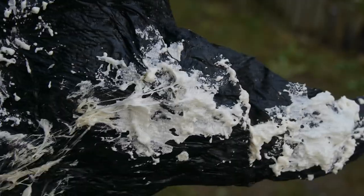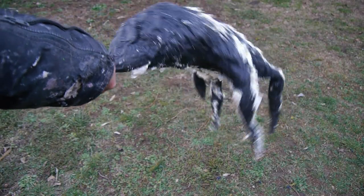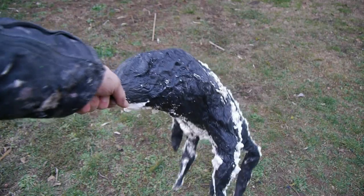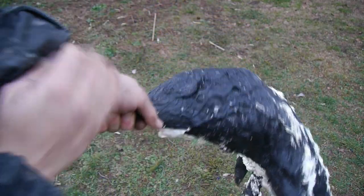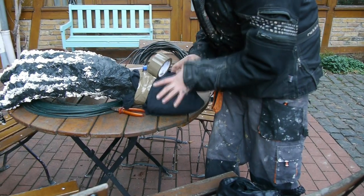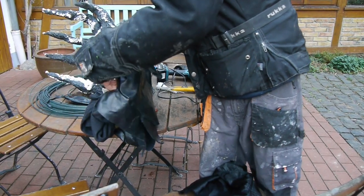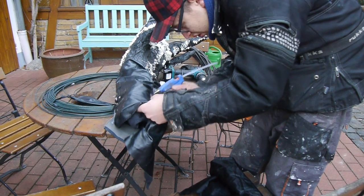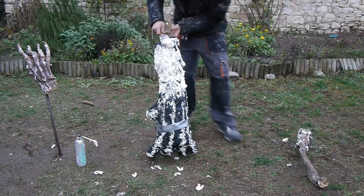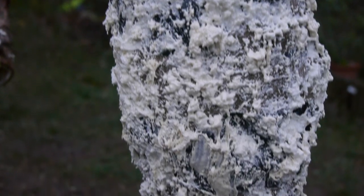I used the foam to sculpt certain hand profiles, which should indicate tendons and knuckles. But once the foam was dry, I bumped into another problem. Since the whole creature should end up being a wearable costume, I integrated a handle to hold and control the hand later on. Unfortunately, it is fully visible and too close to the ground to get covered by the sleeves of the coat. The simple solution was to just wrap some old cloth around the handle to keep the shape and add another layer of cloth on top, which can now be glued shut and to the hand itself. Once that was done, I covered everything with a thick coat of foam, which completely hid the texture of the cloth and created a convincing transition between the upper and lower section of the hand.